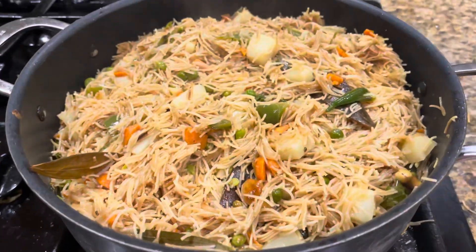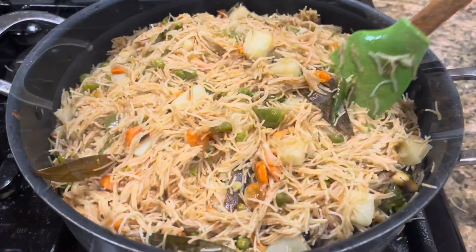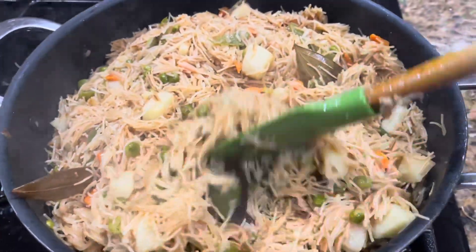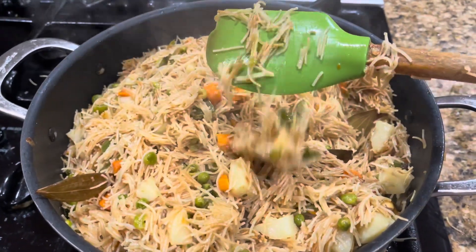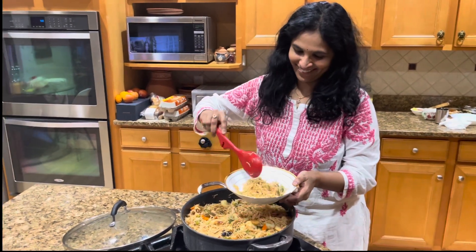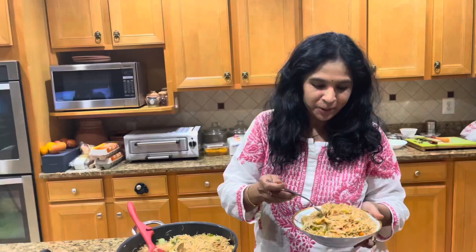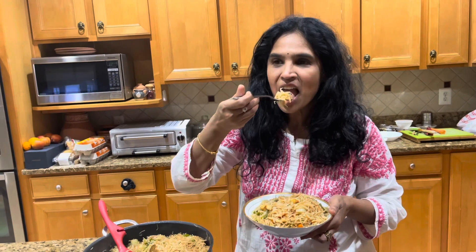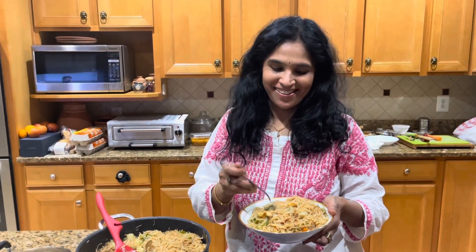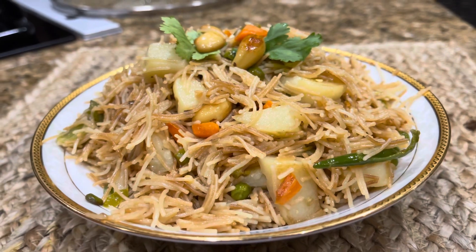Now it's time to see — oh my god, my delicious vermicelli Pulao is completely ready! And it is not sticky at all. It is thoroughly and completely cooked, and it's time to serve and enjoy. You can see the beautiful color and perfectly cooked vermicelli. Wow, it really tastes so delicious! Thank you all for watching my video — please give it a try!